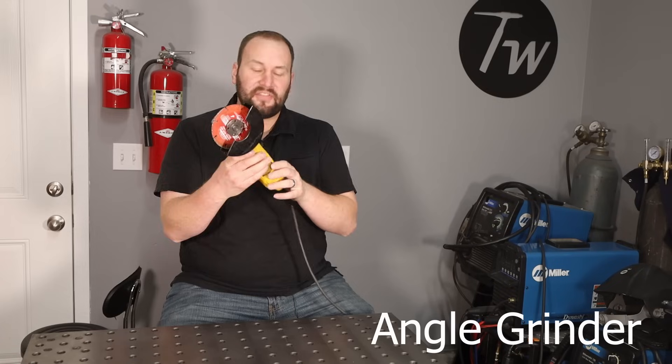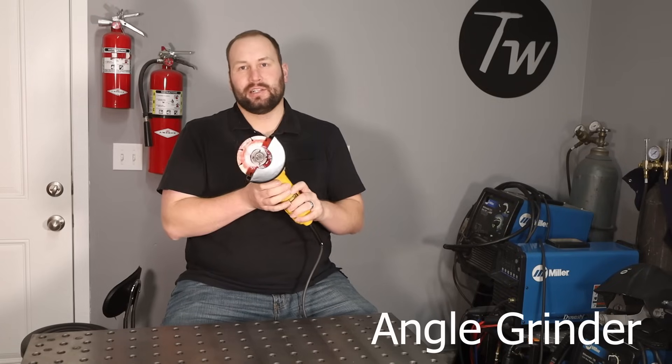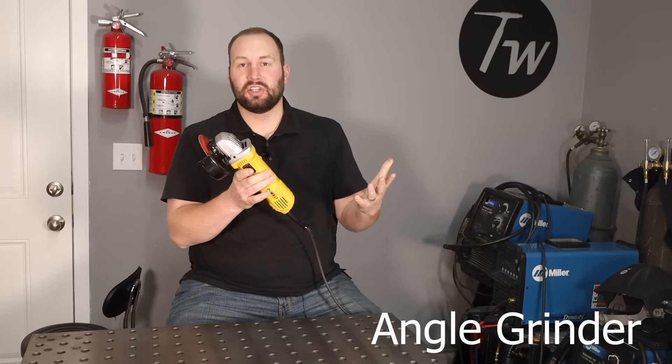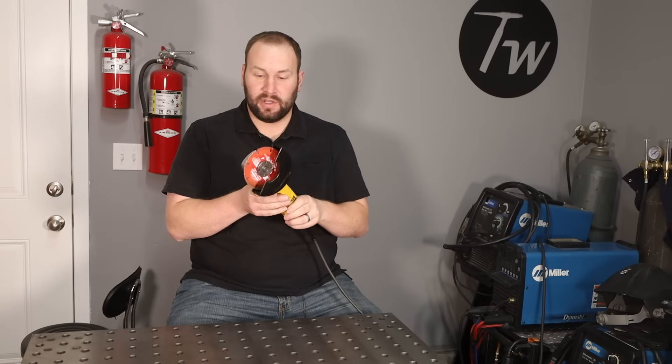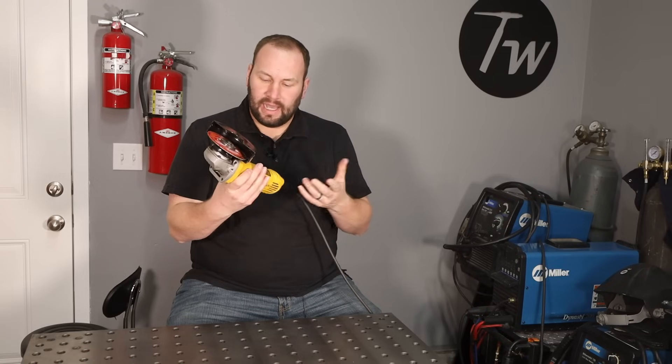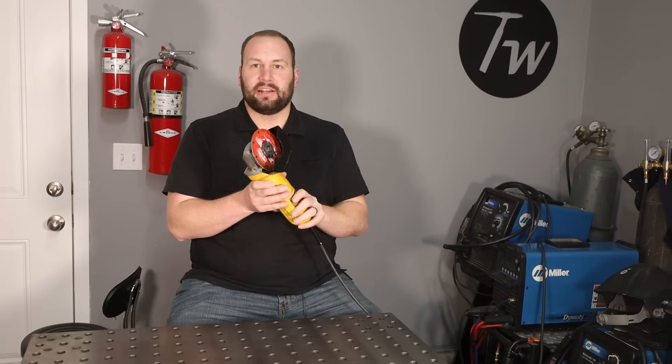Next up is the angle grinder. If I were to recommend the first metalworking tool to buy, it would be an angle grinder because they're good for almost anything. You can get them as cheap as around $10 or $15 for a really cheap one, or $40 to $50 for a pretty decent one. I really like to have an angle grinder around.